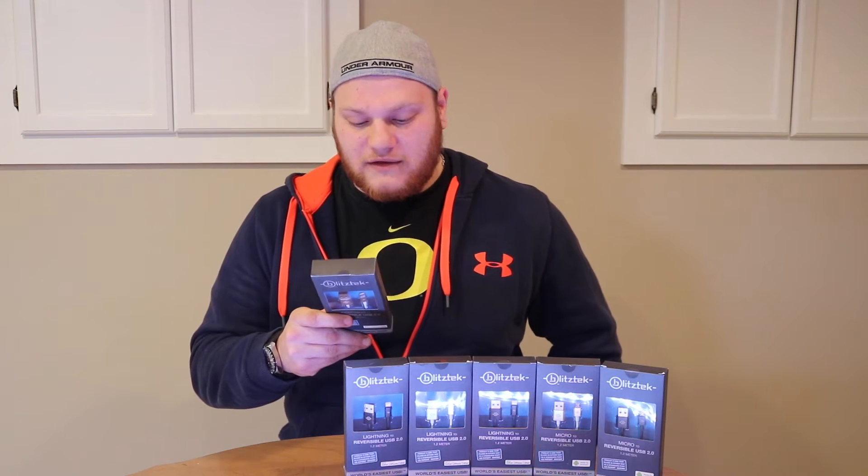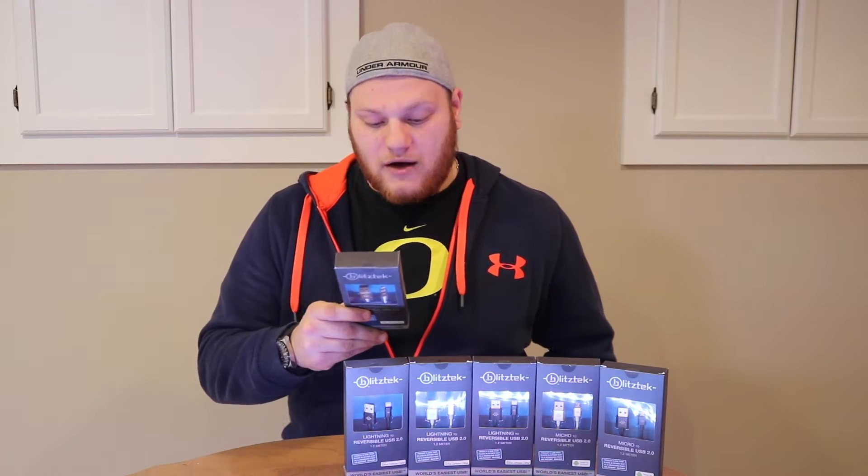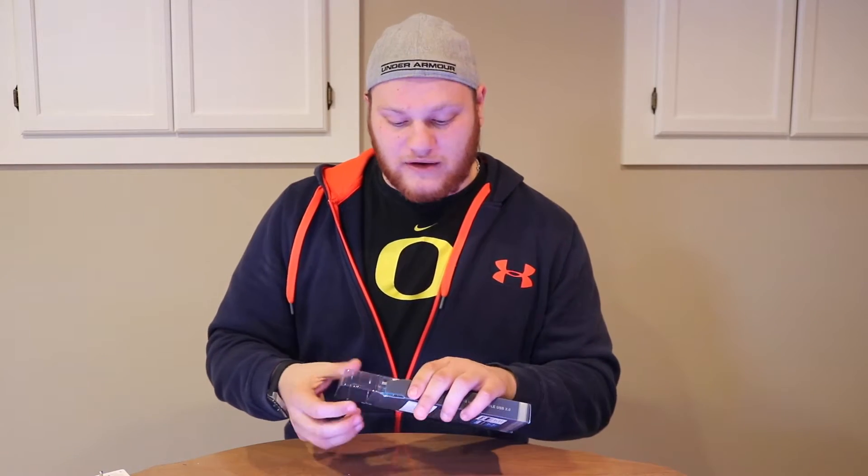Reversible USB plugs — an upside down and right side up plug. These are four-foot cables, so they're fairly long. Here's the Blitz Tech. They come in two different colors right now — black and silver — in lightning cords and micro USBs. And they are taking questions on what colors you think they should come in next.